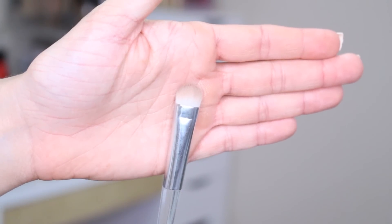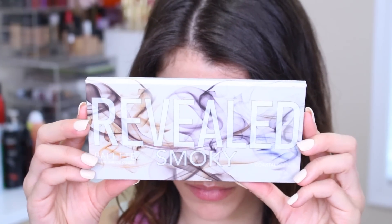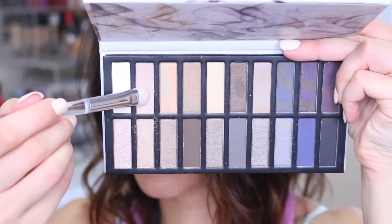So to get started with this tutorial, the first brush I'm using is called the eyeshadow brush, and this goes for $5. I'm simply picking up from the Coastal Scents Revealed Smoky Palette just this very light tan color — it's neutral, it's matte — and you just want to work this all over the entire lid from the lash line to the brow bone.